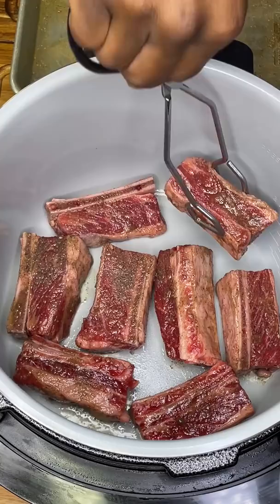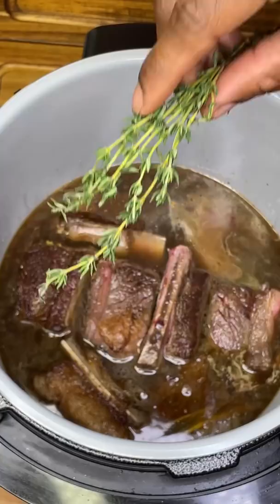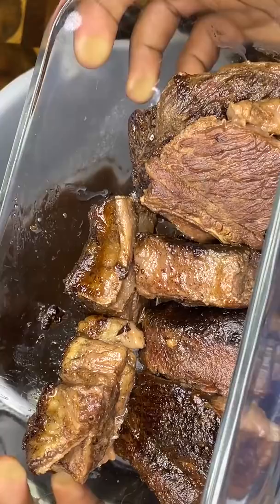I'm using the Ninja air fryer, but you could just as easily use a Dutch oven. Once golden and beautiful, deglaze with a fat splash of red wine and an entire carton of beef stock.